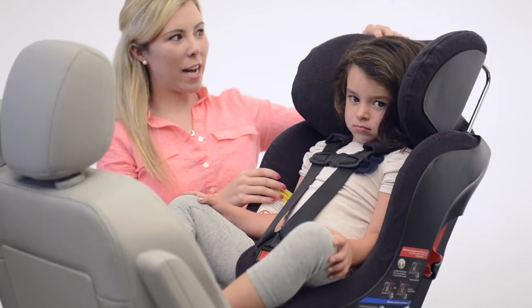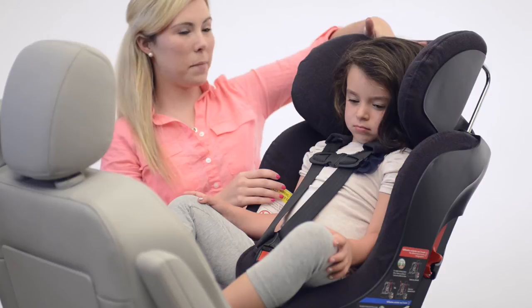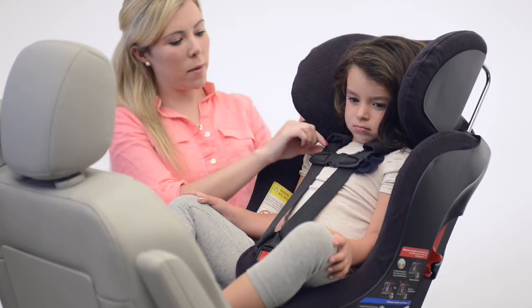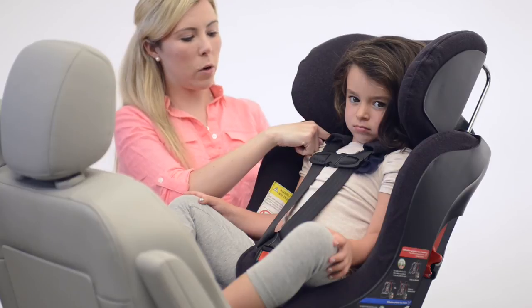When adjusting the flow to fit your child in the rear-facing mode, you want to make sure that you have at least an inch of headrest above the top of their head. You also want to make sure that the harness straps come out of the slots at their shoulder or right below and closest to.